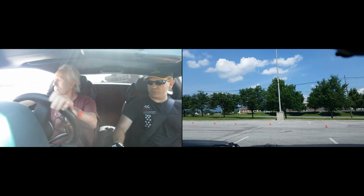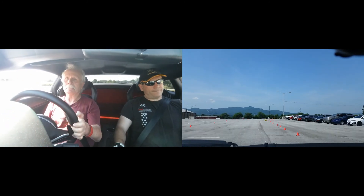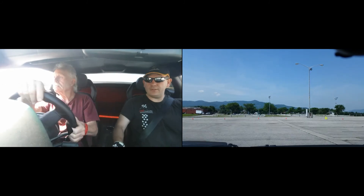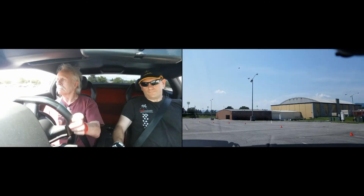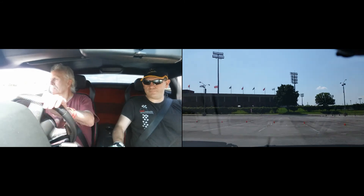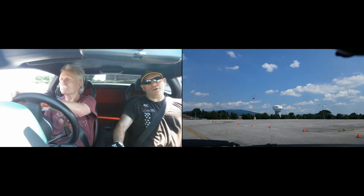Hold the throttle a little bit — a little bit more, a little bit more. Throttle up. Brake hard! Brake hard, brake, brake, brake. Go in. Throttle up. I like this. Yeah, now brake here. Go in. Throttle up. Brake — this is where the sharper turns are.